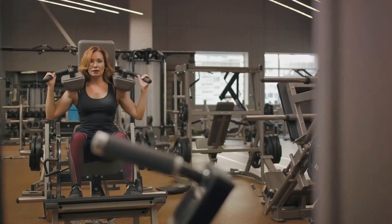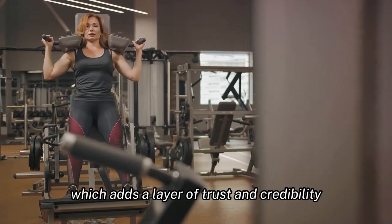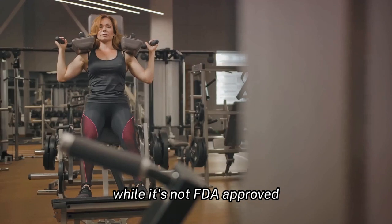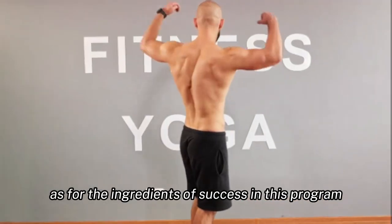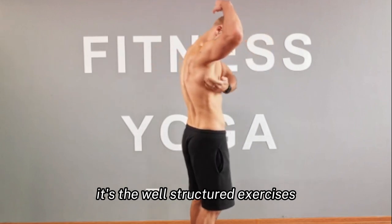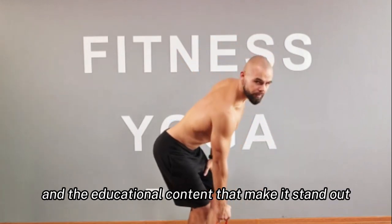Interestingly, the program is crafted following FDA guidelines, which adds a layer of trust and credibility. While it's not FDA-approved, the adherence to these guidelines is noteworthy. As for the ingredients of success in this program, it's the well-structured exercises and the educational content that make it stand out.